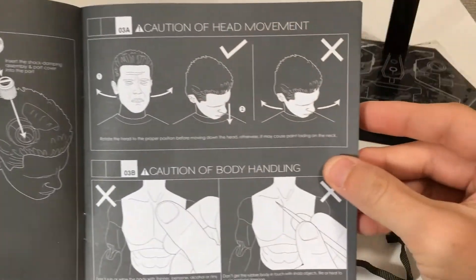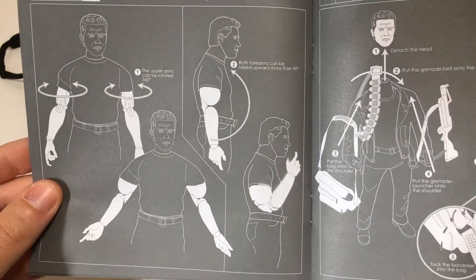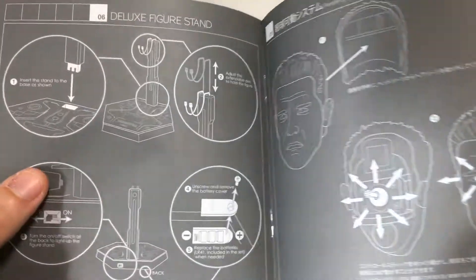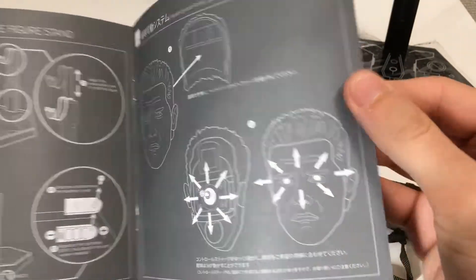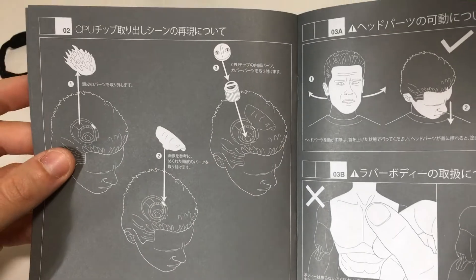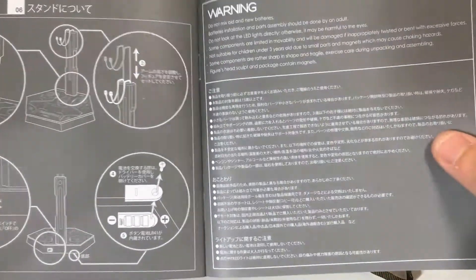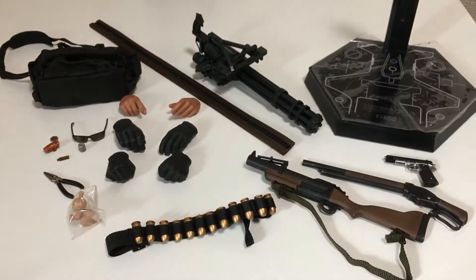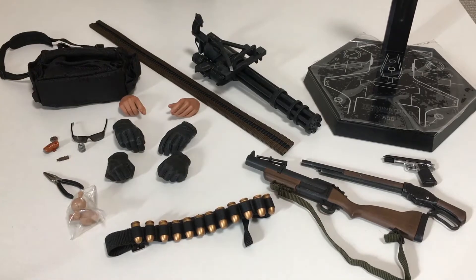The user guide gives some information about the figure and how to use some of the functions, which I'll also touch on in this video. It's always very important to make sure you don't break these — you spend a lot of money on them. This is the Japanese version of the figure, which is why it includes a Japanese language section. Quickly looking over, you can see there are a lot of guns, some hands, and some other smaller accessories.